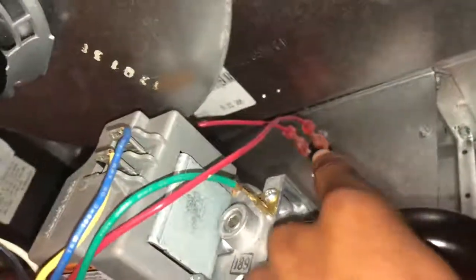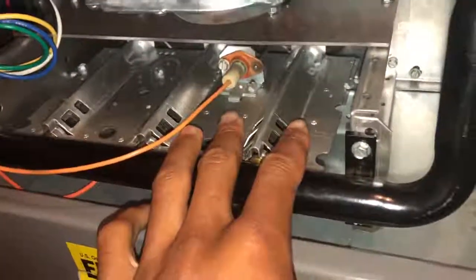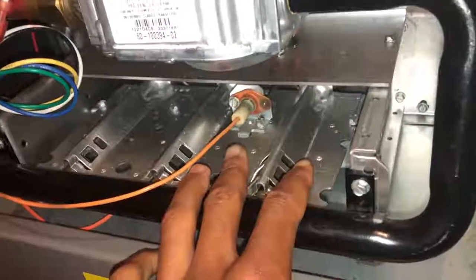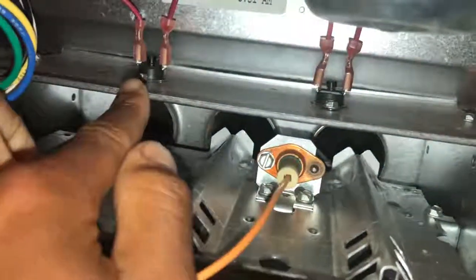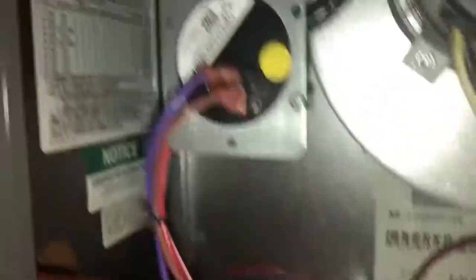Another safety feature a furnace has is a rollout switch. In this case, this one has two of them. The rollout switch can be placed on the side of the fuel/air mixture intake - some will be placed right here, some right down here, but on this one it's placed up top. You've got one right here and one right there. Those are called rollout switches, and they do not automatically reset like the pressure switches do.